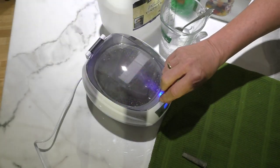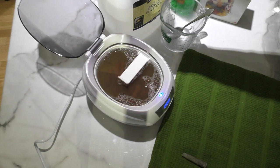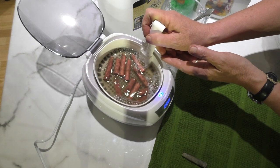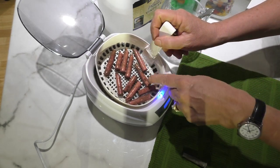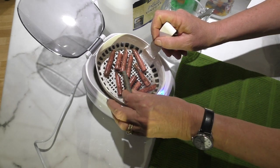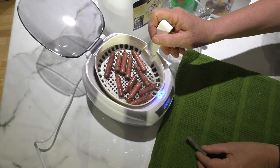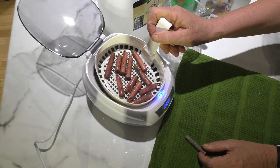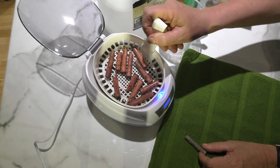It has been seven and a half minutes and look how dirty that water is. You can see all the grime at the bottom of the basket and look at the difference in the bullets — here's the one we kept aside. I'm going to let it go for another seven and a half minutes and we'll check back in at 15 minutes.